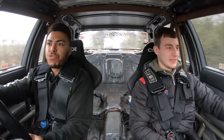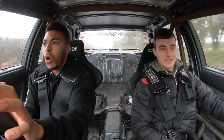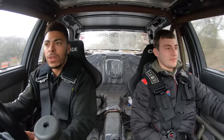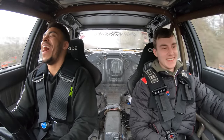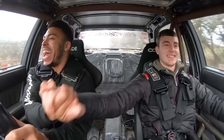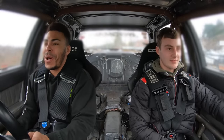It really does corner well — it's crazy how composed it is going around these corners. Yes! For a two-tonne 1990s 750 brake horsepower drift car, it's just incredible. It's all crazy.